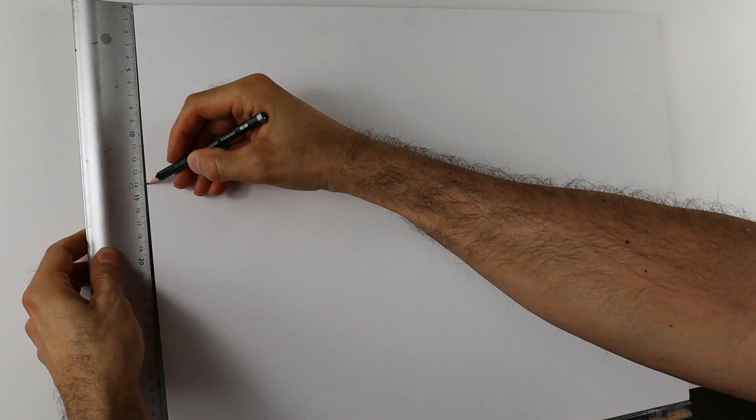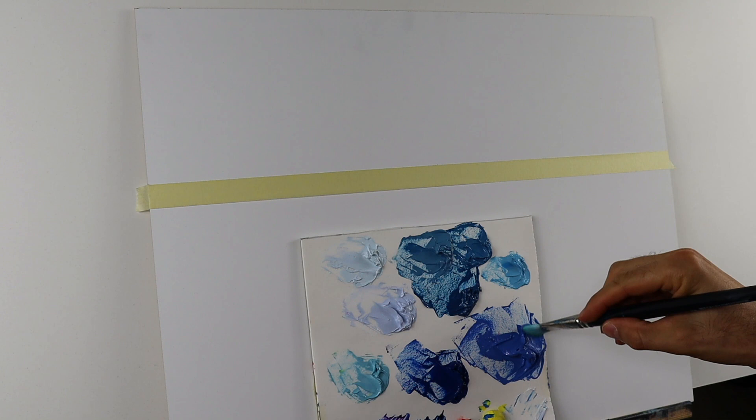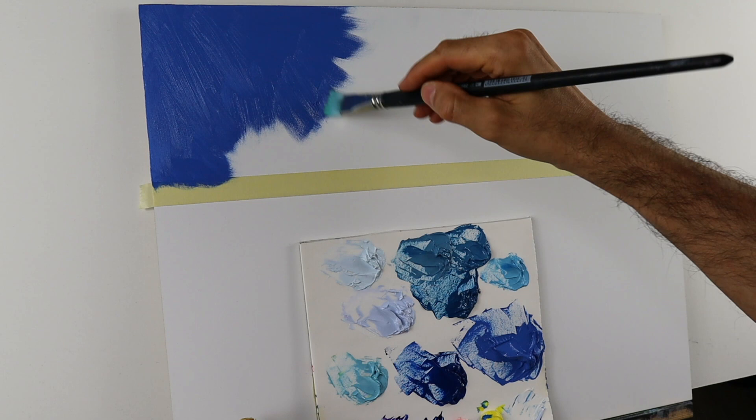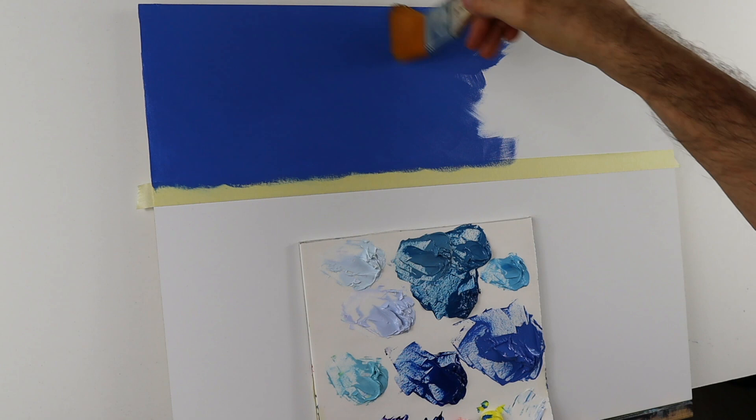After a quick color mixing process and preparing the board for this painting, I start to apply the color of the sky. Just one color, as you can see. Put it on roughly, more or less, and then start to blend so that we have a very even painting surface.